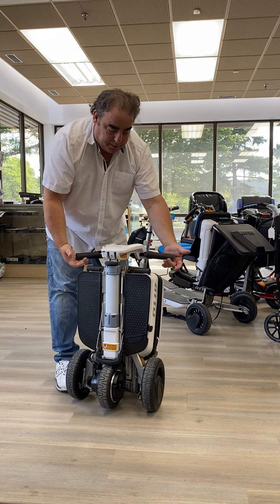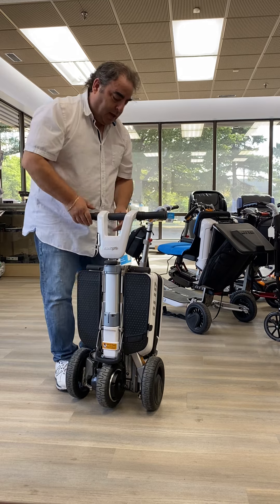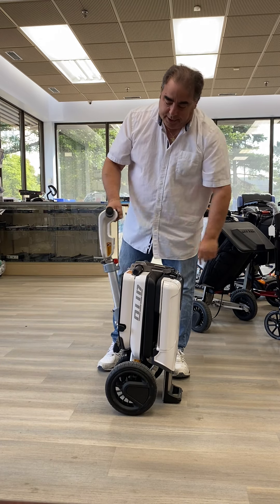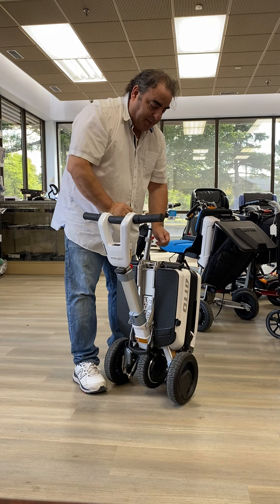First thing you do is you open the arms — simple as that. Open the tiller up, and then you push the small red button to disengage the front end. Then there's a big red button right here. When you push that red button in, that separates the base.